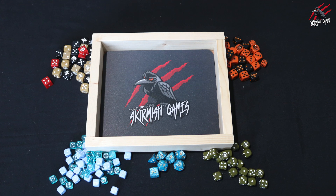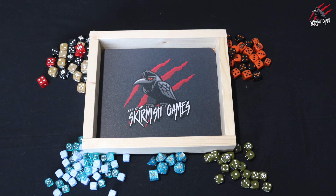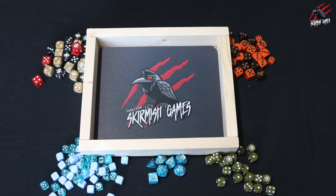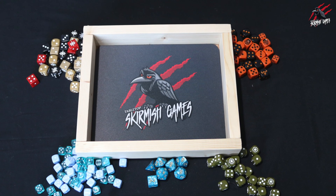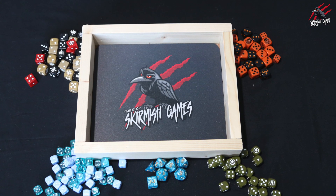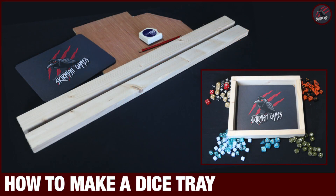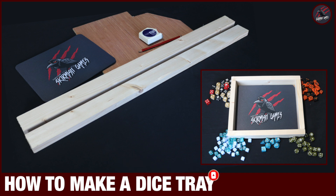I hope this showed just how easy it is to make a dice tray for your game. Using the mouse mat is a great way to get a decent quality logo printed up really quickly and to have something that absorbs those dice rolls so they don't go bouncing all over the place. But you don't have to do that - you could just roll straight onto the wood, or put some felt or something inside to absorb it. You'll be seeing a lot of this dice tray once those battle reports get started next month. Thanks so much for watching - please like if you enjoyed it, subscribe for more videos, and don't forget to hit that notification bell.